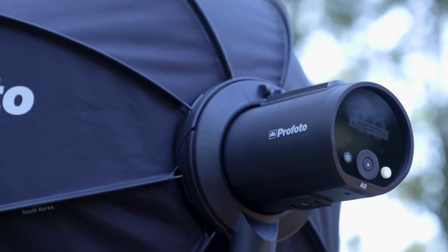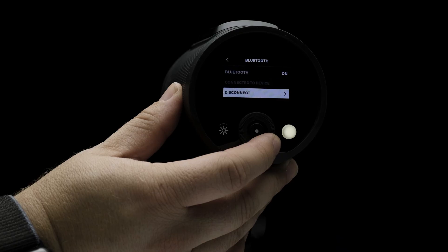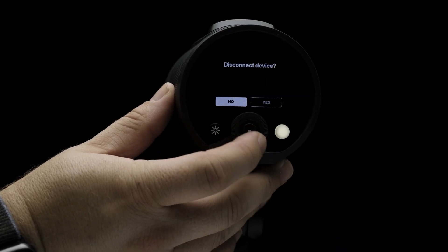The Bluetooth setting allows you to set Bluetooth connectivity on or off. By turning it on, you have the ability to connect your A2 with the Connect and Camera apps. You can also disconnect devices under this setting.